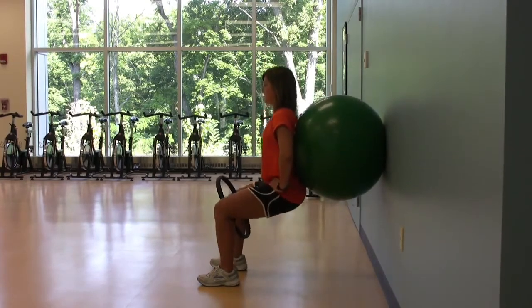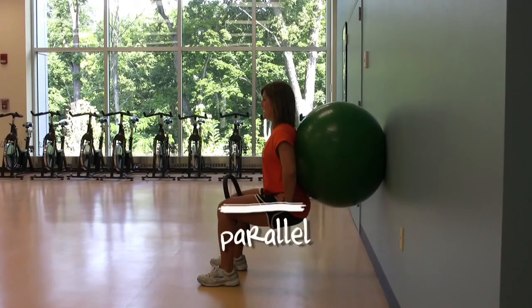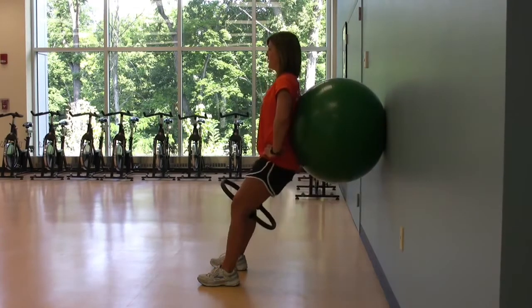Inhale and lower your body, rolling the ball down the wall until your thighs are parallel to the floor. Keep your weight in your heels to keep from pushing your knees over your toes. Exhale and slowly push your body up to straighten but not lock out your legs.